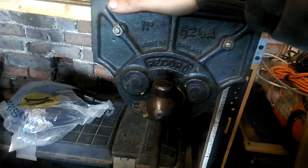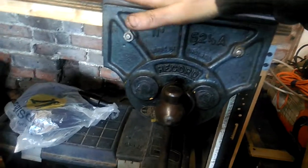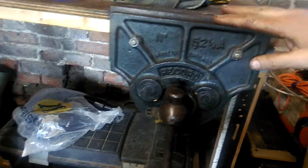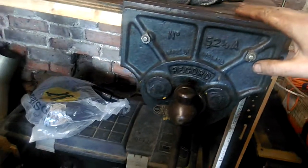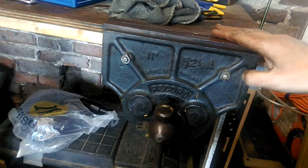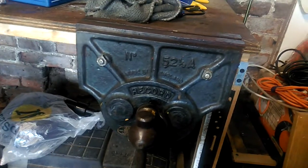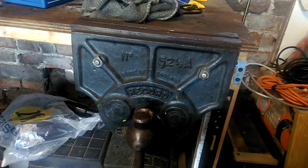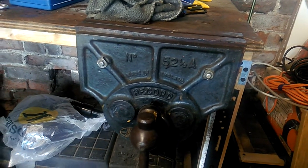I just thought I'd show these - great tools. There's a massive fan base for these. They do come up every now and again - you've got to scour the tool shops, the engineering shops, boot fairs, whatever it is, and occasionally you can find a gem like that. I just thought I'd show these because I thought people might appreciate these old tools.